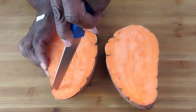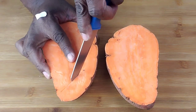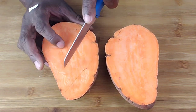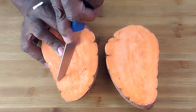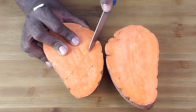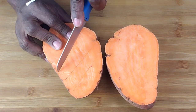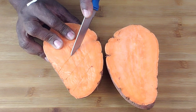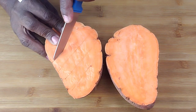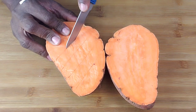Next, using a sharp paring knife, make some diamond slits on the potato. I'm going to use another half to make diamond slits and the other half I'll make just a normal square slit. I'll go slowly so you can see what I'm doing here.